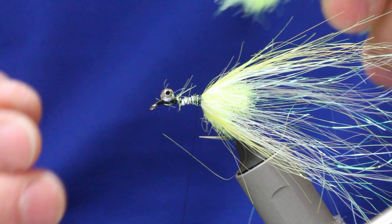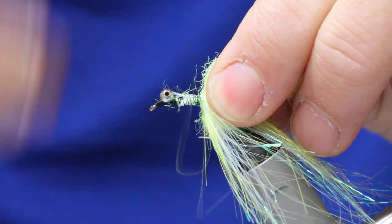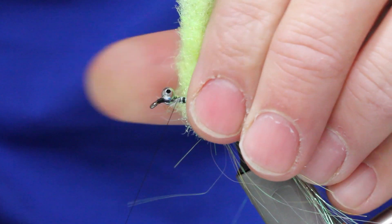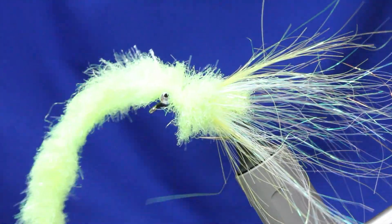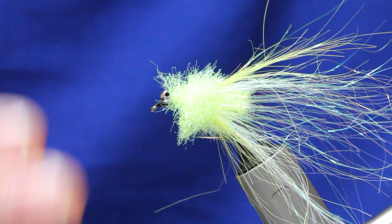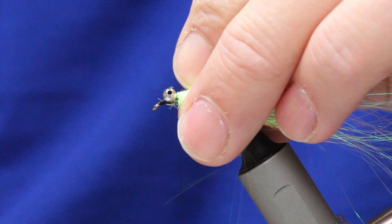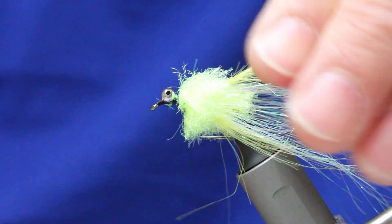Now take some more Daphnia — you don't want too much bulk. Expose the core, tie that in, and you'll get about two or three turns. Stroke the fibres back when you turn: one, two, three. The bulk is what draws fish in — it's a really big, bulky fly that moves a lot of water. It's so bright. Pull all your fibres back like that.